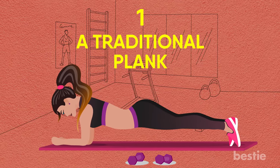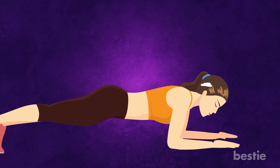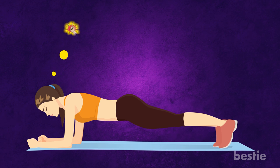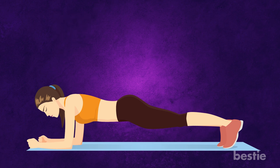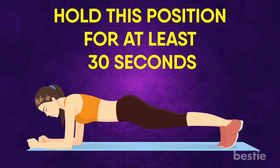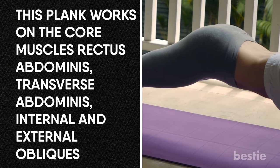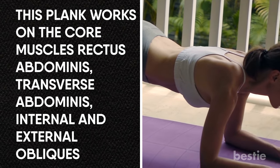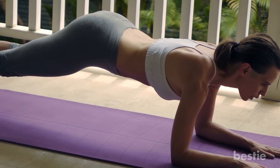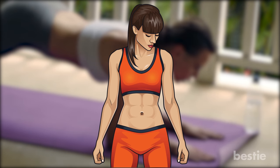A Traditional Plank. Get into push-up position and bend your elbows. Keep your body in a straight line and rest your weight on your forearms instead of your hands. Imagine someone is getting ready to punch you right in the gut — to brace yourself, tighten your core. Hold this position for at least 30 seconds. You can breathe deeply while doing it. This plank works on the core muscles and the rectus abdominis, transverse abdominis, and internal and external obliques — the muscles responsible for giving you that externally visible six-pack.